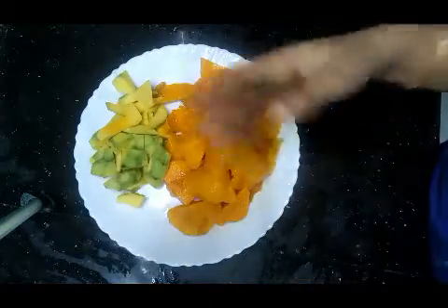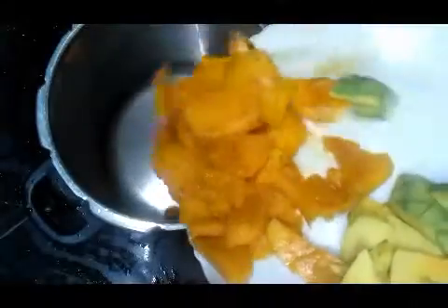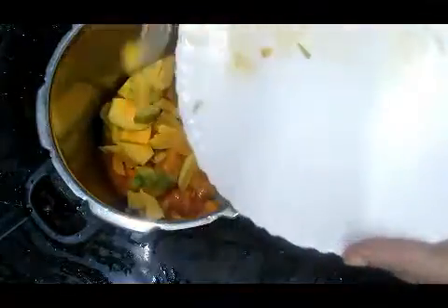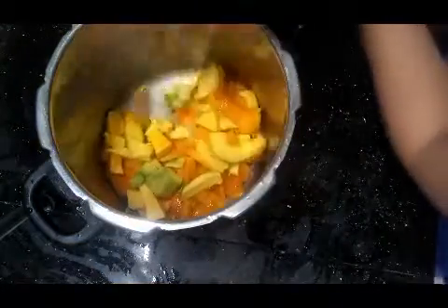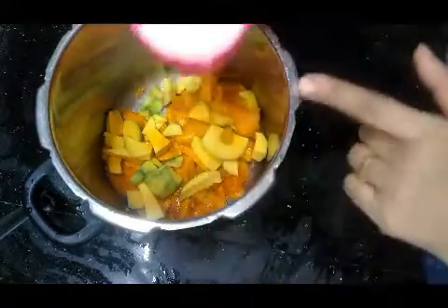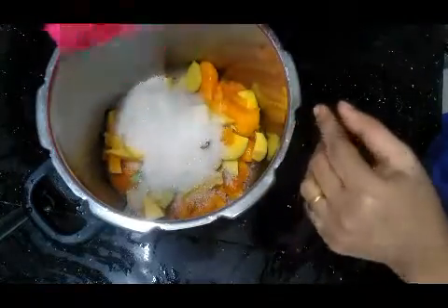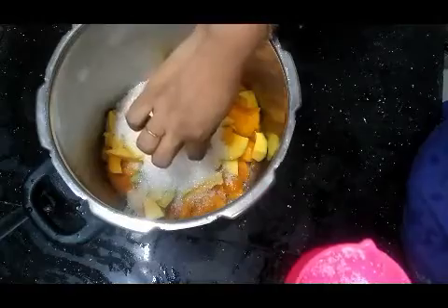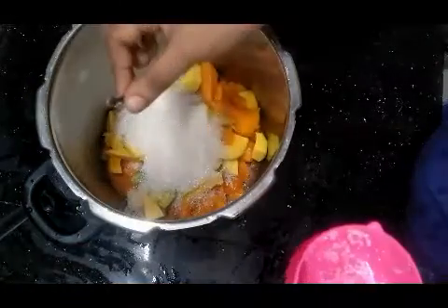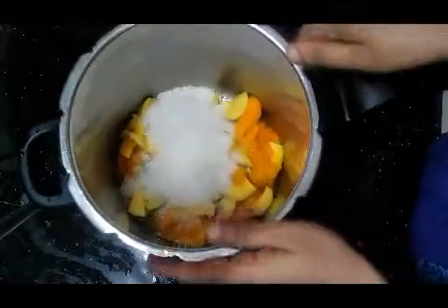I am going to cut it. I cook it in the cooker. Put it in the pan, put in the sugar. I will cook a gram of panjaharar.